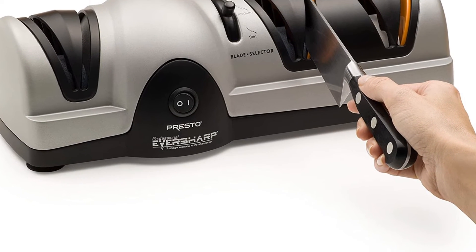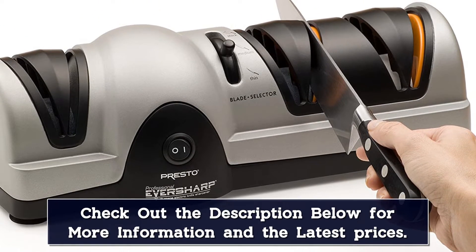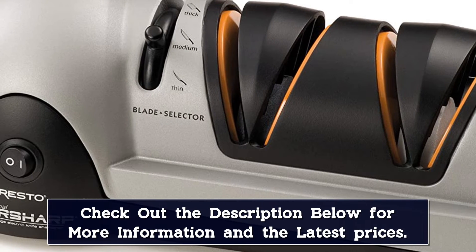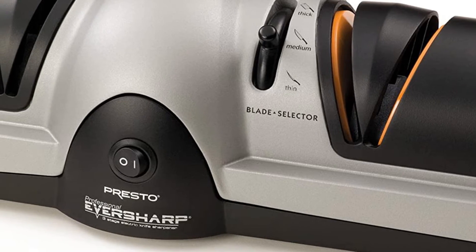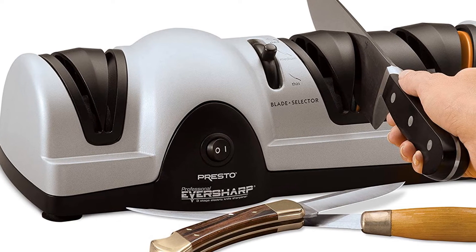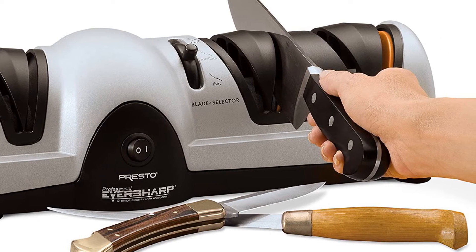Be careful to follow the manufacturer's directions when using this multifunctional sharpener, or you may not be happy with the result. Don't apply much pressure, if any, to the knife when pulling it through — too much pressure will damage the blade. The ceramic wheel provides a quality sharpening experience for several knife varieties at an affordable price. It may take some time and practice, but once you get it down, all your knives will feel brand new.